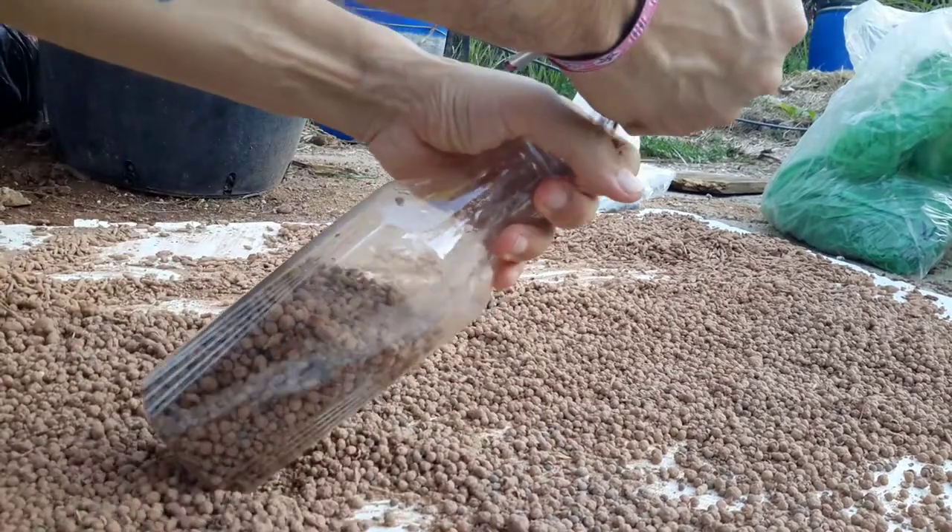With drones, we can better understand the soil, find the best spot for a tree and drop a seed exactly in that place. And we can repeat this process continuously.